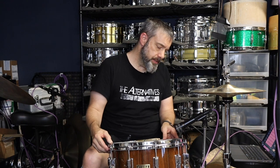Hi, my name is Joel. I wanted to talk to you about die-cast hoops. This is a 1983 Tama Artstar — a first generation Artstar snare drum. It's basically a Mastercraft snare drum with an Artstar shell, and as such it has the die-cast hoops that were used on the Mastercraft drums of that time.